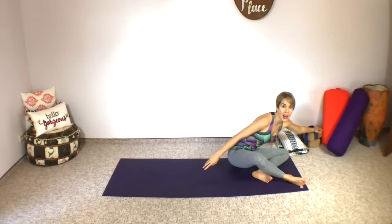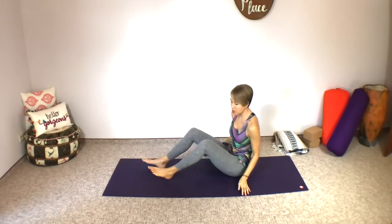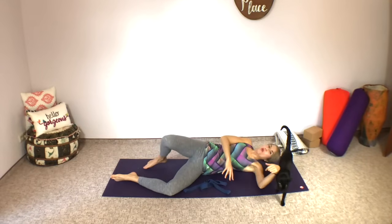Let's go ahead and come right into the first pose, which is reclining leg stretch. You're going to lie down on your back and want to have your strap close by. A little tip for anyone with core, pelvic floor, and maybe even low back issues: you don't just want to jackknife down. You want to come down onto your elbow and then roll onto your back.